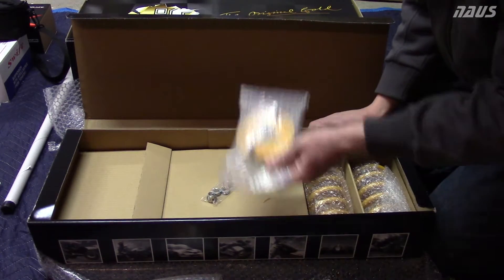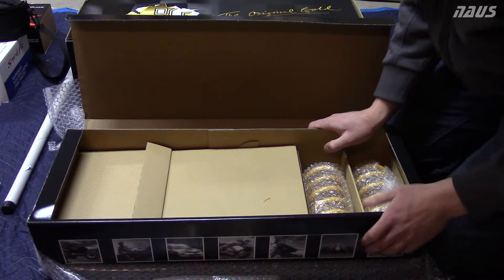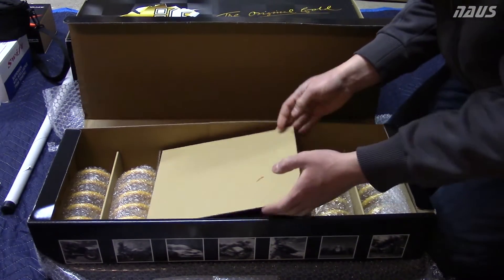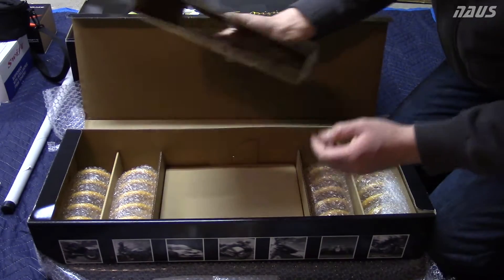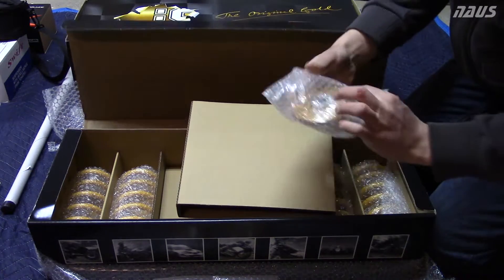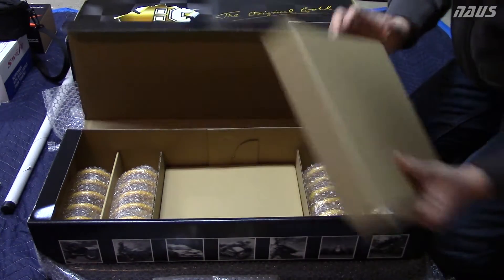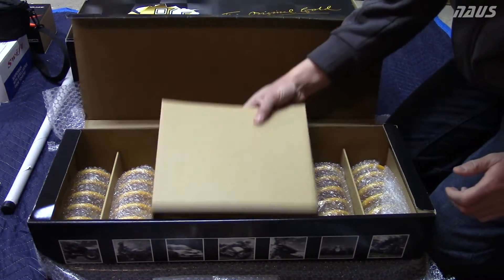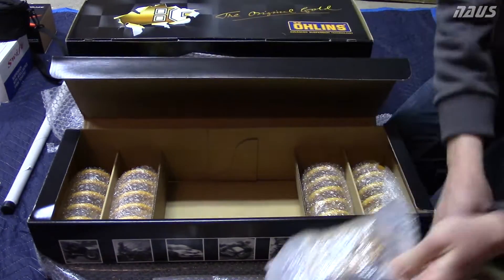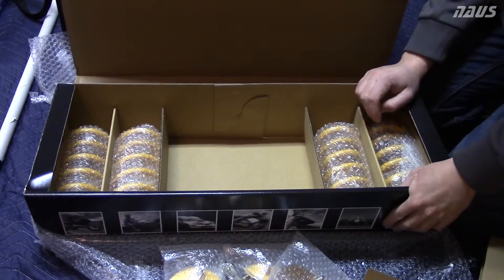You've got two top hats, some spacers. There are really good instructions with this kit so you don't have to worry about how to install it. You've got all these little semi-stacked boxes with little parts hidden in between. There's another top hat right there.